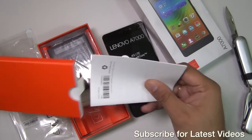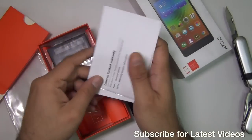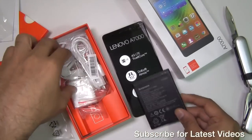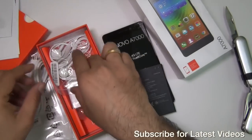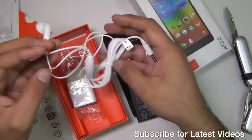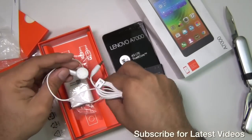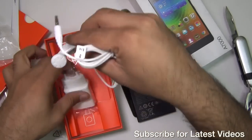Next we have some documentation which includes a quick start guide, product manuals and warranty manuals. Next we have a battery which is a 2900 mAh LTE battery bundled with this phone. We have a standard data cable — USB to micro USB, nothing special. A pair of earphones — these are standard 3.5mm earphones which come with an inline microphone and a button to accept or reject calls. The quality is just about average, nothing special.